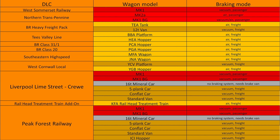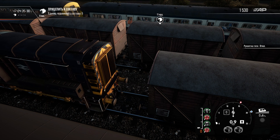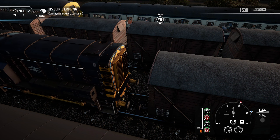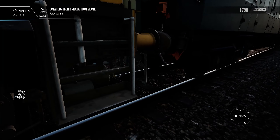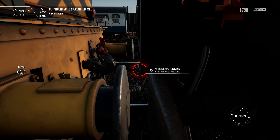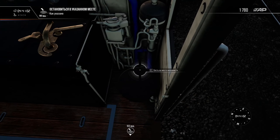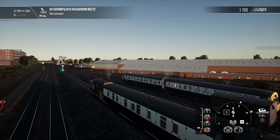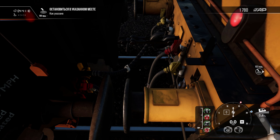If you have dual braking cars in your train and don't have vacuum-only cars, then according to British railway standards, you should use air brake. The choice of braking mode is especially important when coupling and uncoupling wagons and locomotives. If the vacuum brake mode is set on your locomotive when hitching, then at the moment of coupling, the game will connect only the vacuum brake hoses. So if the coupled cars are equipped with both types of brakes, when they are parked the air brake is applied, since it is accepted to be used if there is a choice.